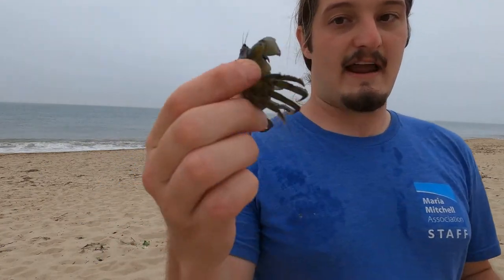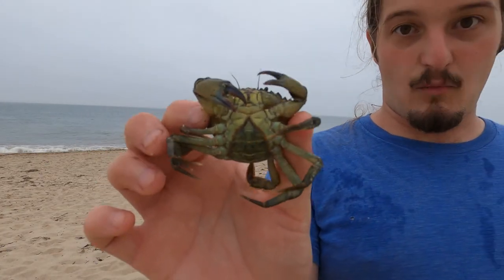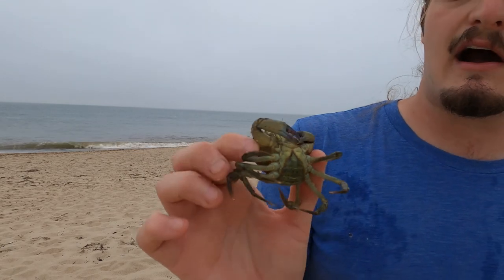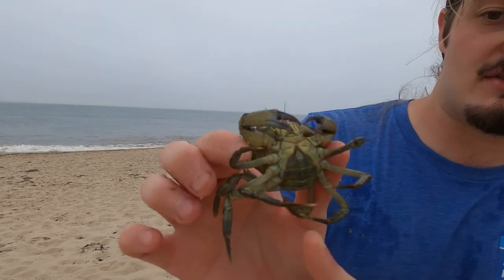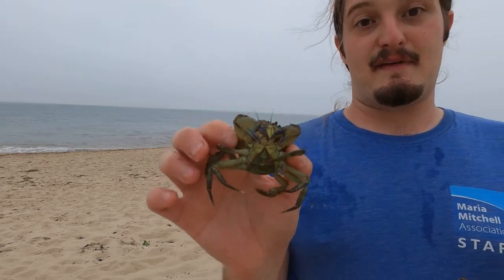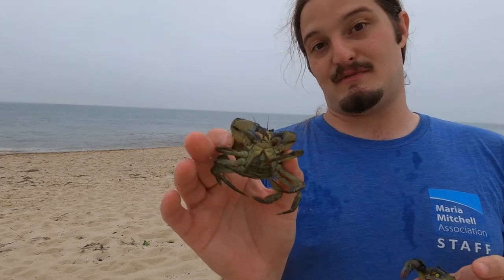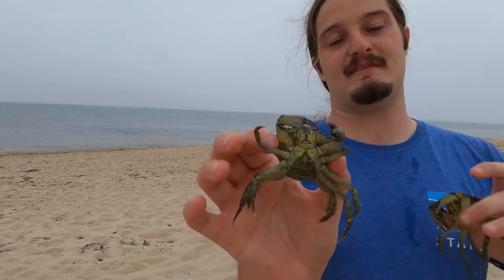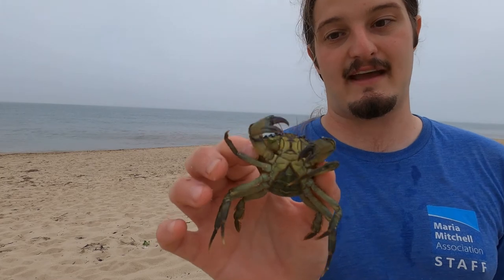The females on the other hand have a slightly wider abdomen. The abdomen is usually pretty dark and you can usually see hair sort of coming out of the abdomen. The female just needs a wider abdomen because when she gets pregnant she has to hold all of her eggs under there, so she needs all of that space she can get to hold the eggs.